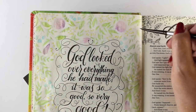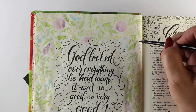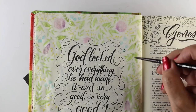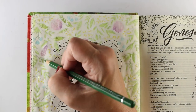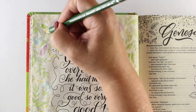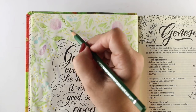Heaven and earth were finished, down to the last detail. By the seventh day, God had finished his work. On the seventh day he rested from all his work. God blessed the seventh day and made it a holy day, because on that day he rested from his work — all the creating God had done. This is the story of how it all started, of heaven and earth, when they were created.